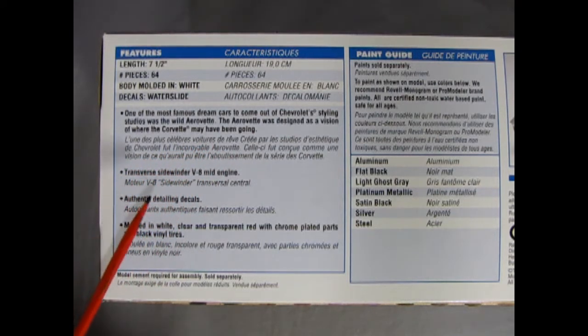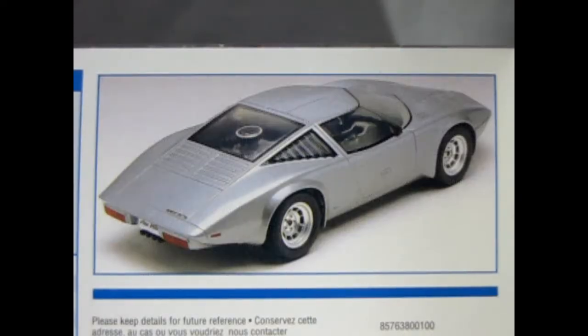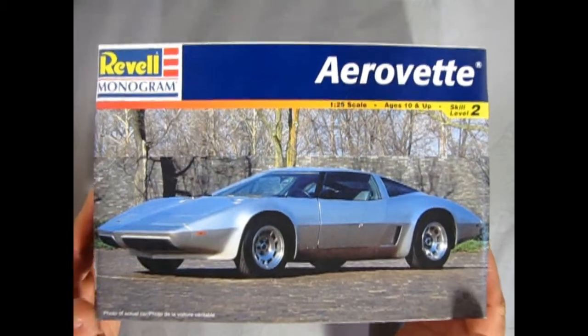Transverse side window V, or sidewinder V8 engine. Authentic detailing decals. Molded in white, clear, and transparent red with chrome-plated parts and black vinyl tires. Over here they also give you a painting guide with the color call-outs. Here we get a wonderful rear three-quarter shot of this car and you can see just how aerodynamic and awesome it looks. Now we can take the lid off our 1976 Chevrolet AeroVet and see what's in the box.